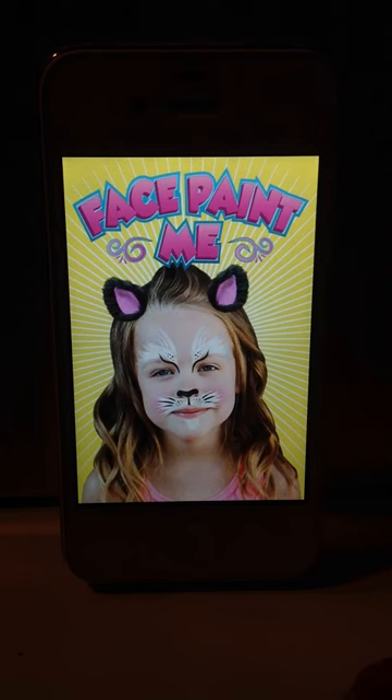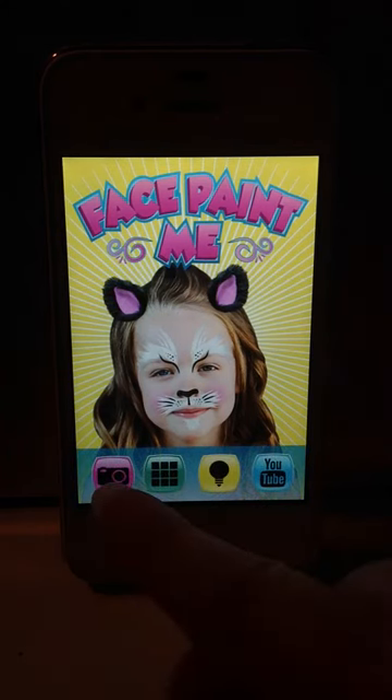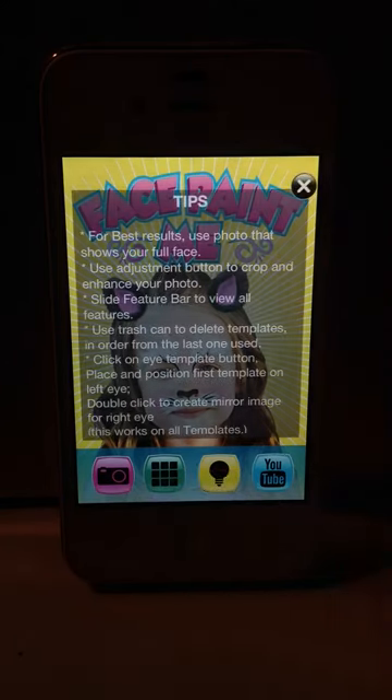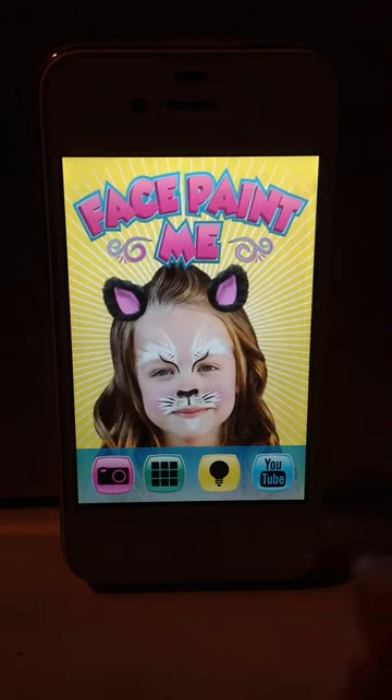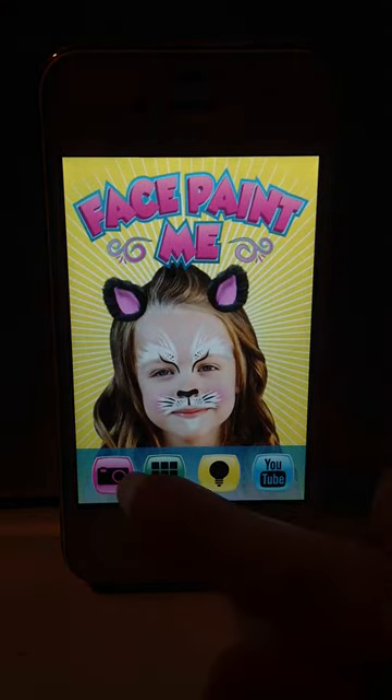The Facepaint Me app allows you to put different templates on any photo. You can take a picture, or you can select from your existing photo gallery. If you click the light bulb, it'll show you tips. Here's the YouTube video link that you're watching now. Let's select a picture.